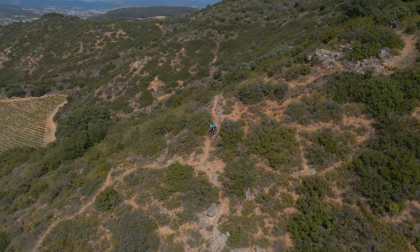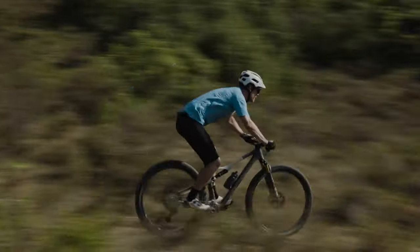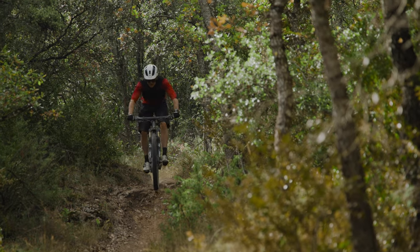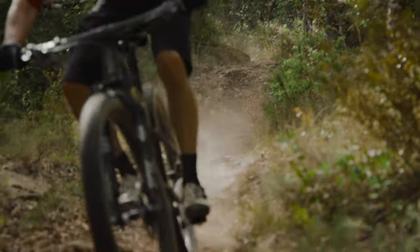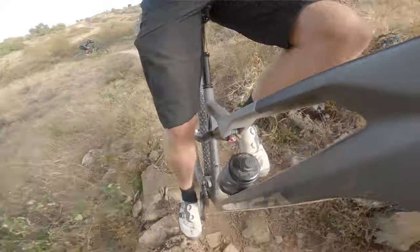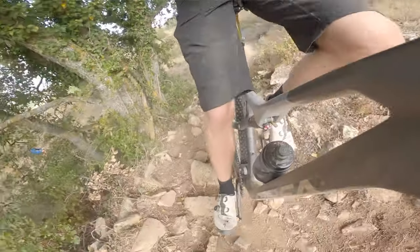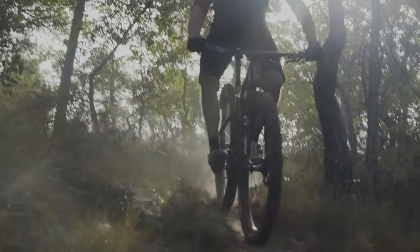On descents, the extra travel is most noticeable when you really rattle through technical sections. There's not so much travel that the bike feels vague or squishy, but hit an unexpected drop or square edge and the extra travel gives you a little more safety. Though the rear end is plentiful in travel, it isn't the smoothest ever — the rear wheel often skips about, especially under braking, and there is some pedal feedback. This is the obvious compromise of having a more stable pedalling platform.